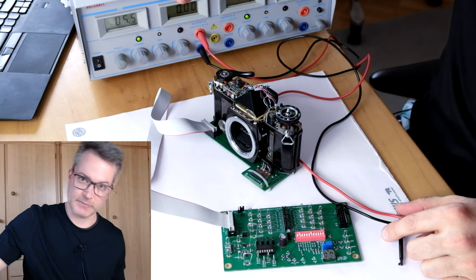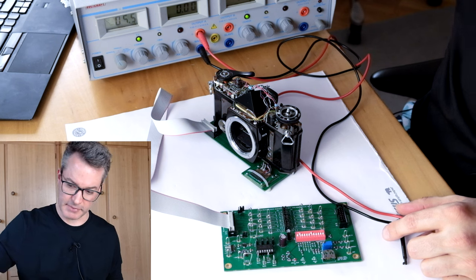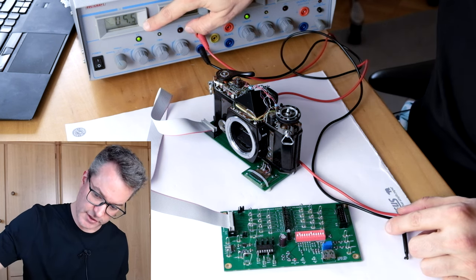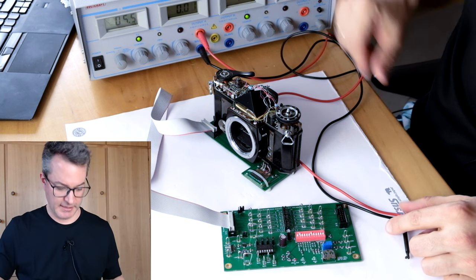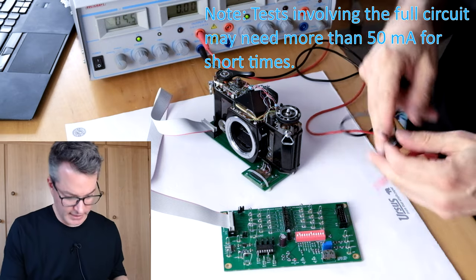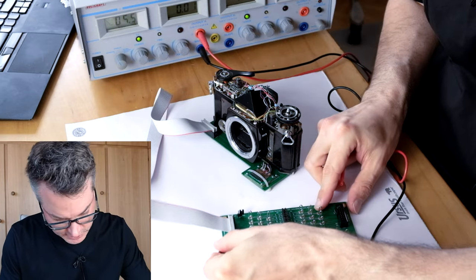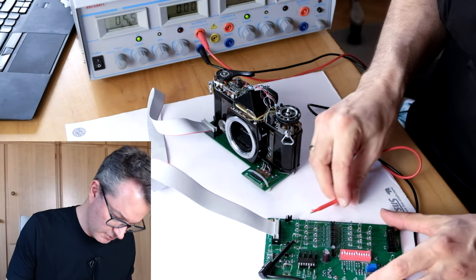I have my bench power supply here because that is safer for this test than using the battery. I have set it to 5.5 volts and I have limited the current to a safe 50 milliamps. I connect the bench power supply now to ground, that is pin 12, and the positive side to pin 2.